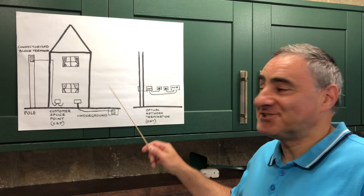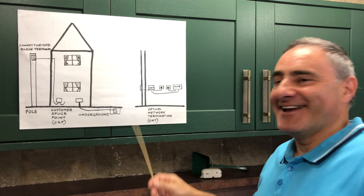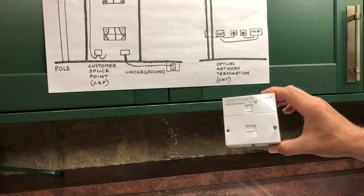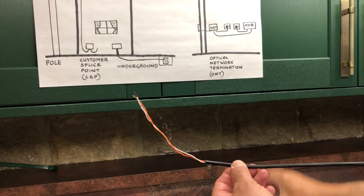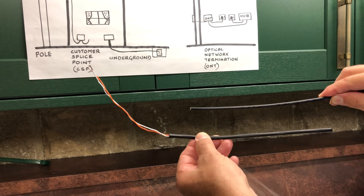Gail's done me a sketch. I'll explain a typical full fibre setup. If you've got a master socket with copper cable, the master socket is taken away because it's no longer required, and the copper cable is replaced with a fibre cable.